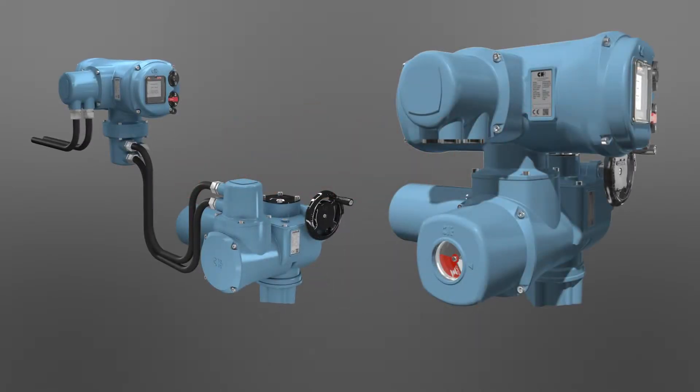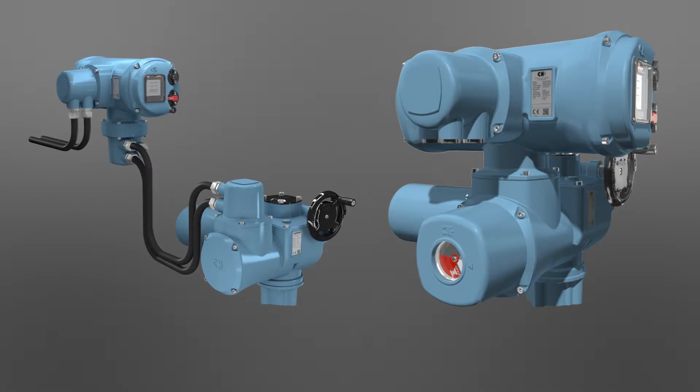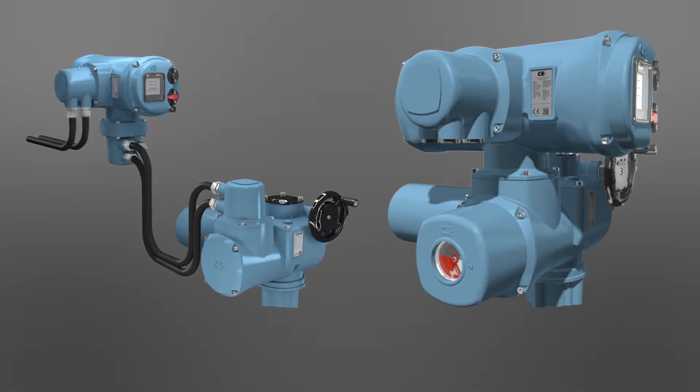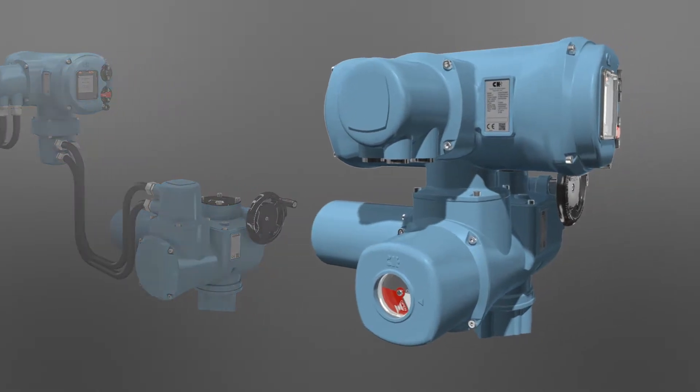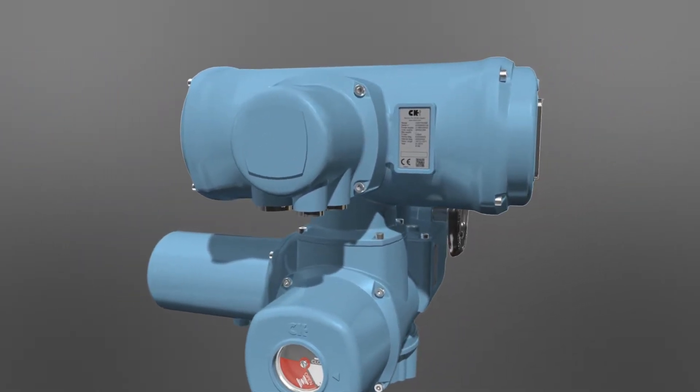The CK Centronic control module provides an integral motor starter that can be close coupled to the actuator or remotely mounted up to 100 metres away from the valve, for applications with restricted access and or high temperature or vibration environments.